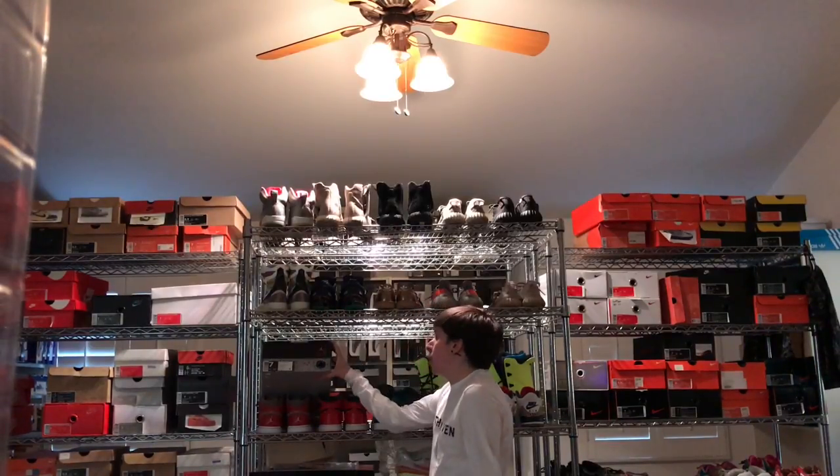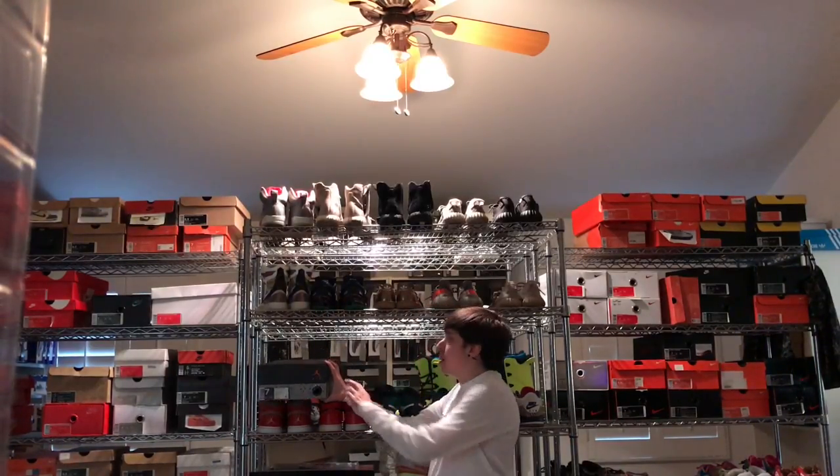What's good y'all? It is Frontelations here with another sneaker pickup video. I had four shoes I was going to show you guys. Nike actually just sent me a care package about a week and a half ago, and I was going to share those shoes with you guys, but today the package came in, so this video is just going to be on this one sneaker.